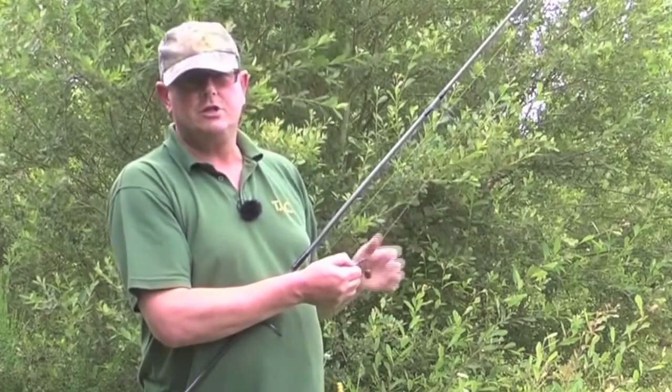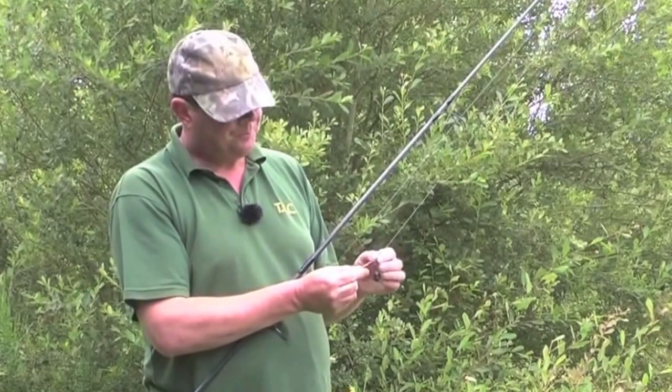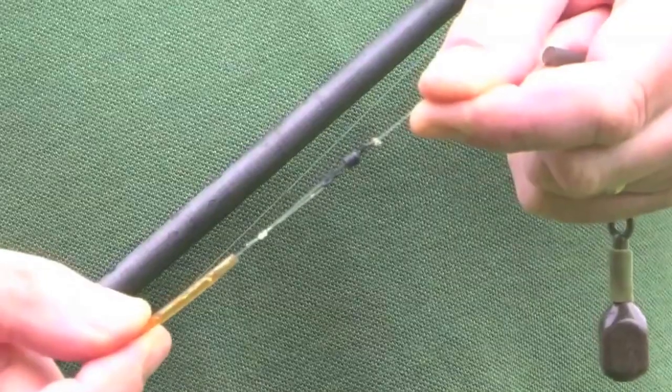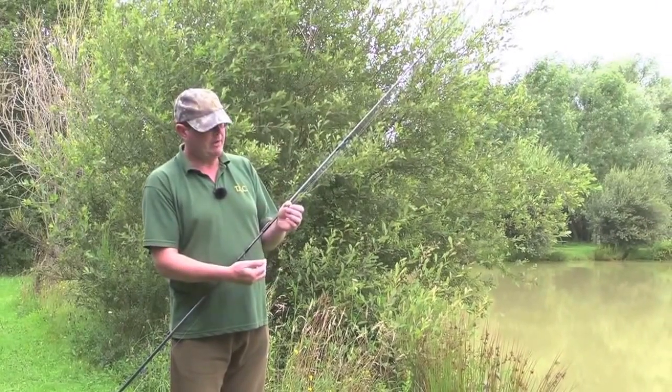It's a light running lead — it's only a smallish lake, so I don't need to cast far. On top of that, we've got a little buffer bead just to stop the lead from hitting the swivel. On top of that, we've got a helicopter sleeve, and that's onto a quick link swivel, so I can swap and change the hooks very quickly and have some ready made up.